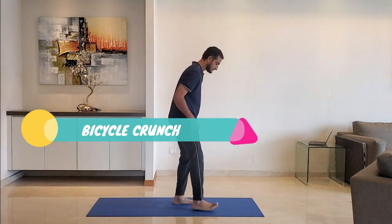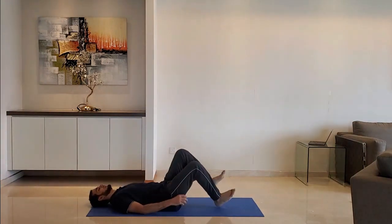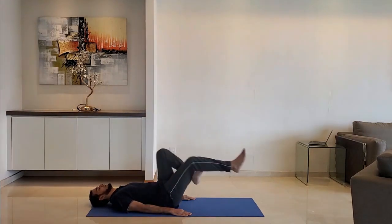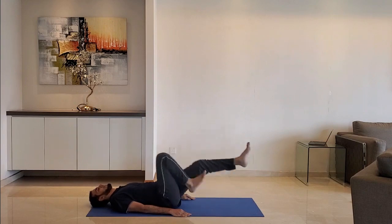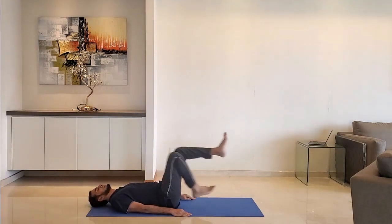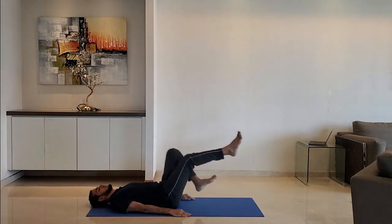Bicycle crunch: lie down on the ground, hands on the ground, head relaxed. Hold the legs and stretch as if you are cycling. Do it for 10 to 15 seconds.